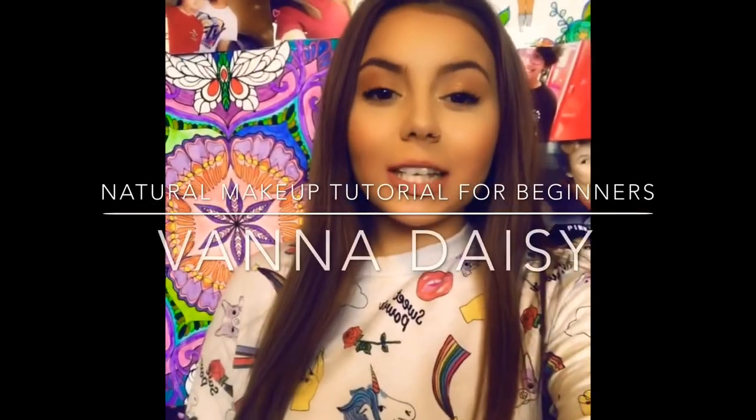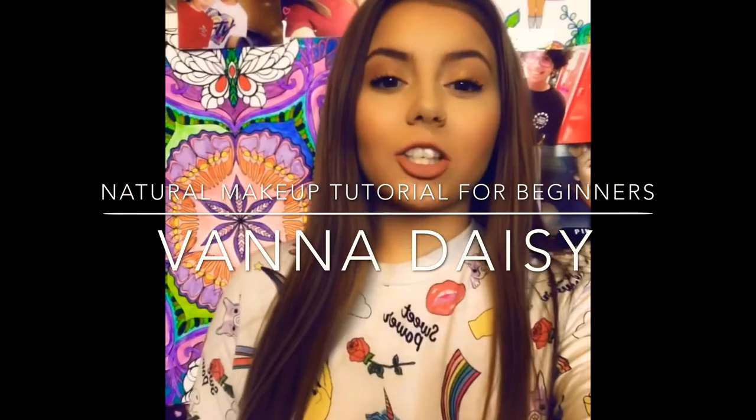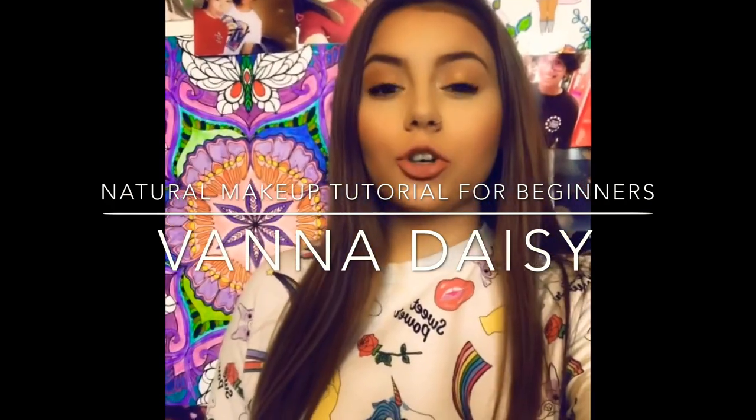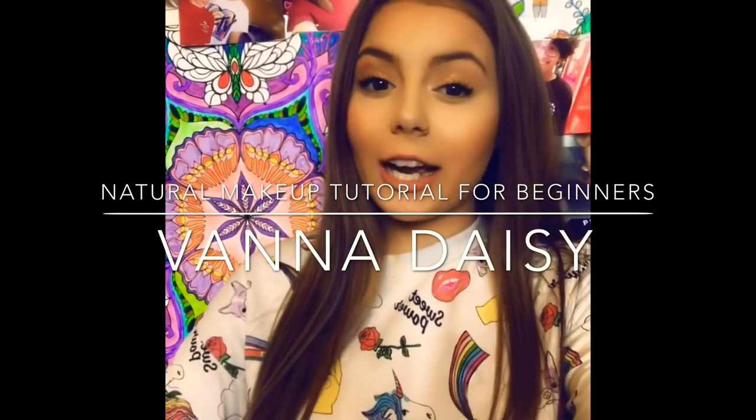Hi guys, so today I'm starting my very first YouTube channel. I'm going to start off with a basic makeup tutorial. I hope you guys like it and if you do, subscribe and like and yeah, stay with me.